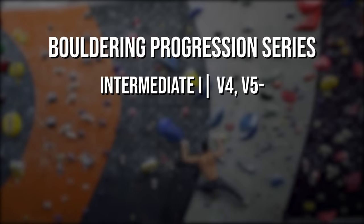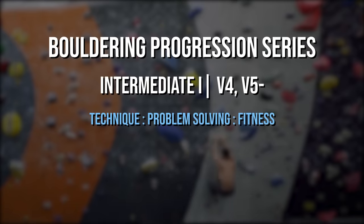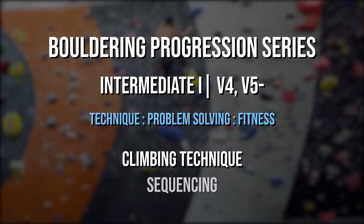We're now entering the grade tier where technique, problem solving, and fitness are all very evenly balanced. Having a good blend of the three is crucial for maximizing your chances of sending. We'll address the fitness component in a future video and focus this one on climbing technique and sequencing.